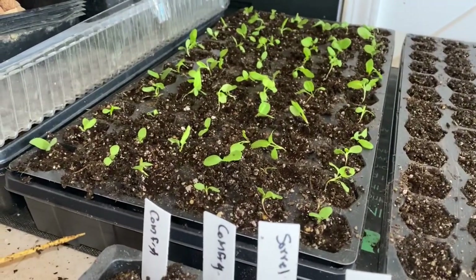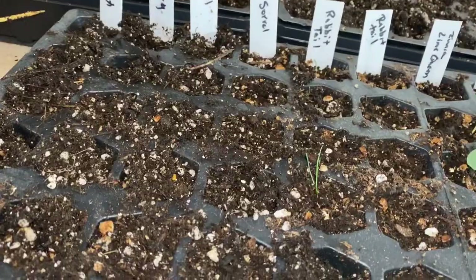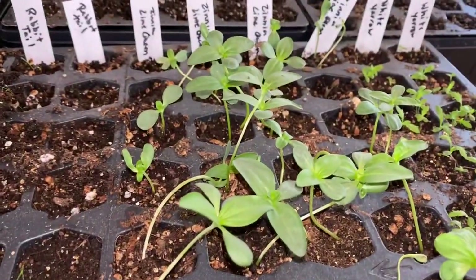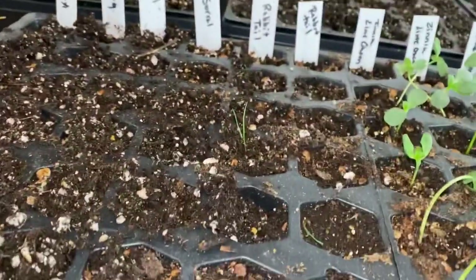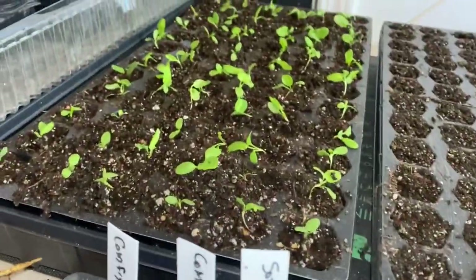I like to share my mistakes with you guys because I know that all of us make them. Pricking up is a really good thing to do, just not in cells like this. Typically if you have just a couple of seedlings — and those are some leggy seedlings right there — you would just pinch off the other ones and continue going so that you're not disturbing roots in that small of an area. But if you happen to make a mistake where you have too many in one spot, this is what you can do.